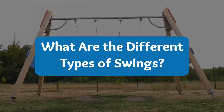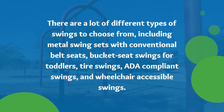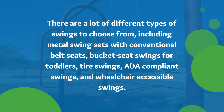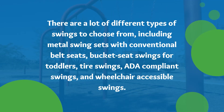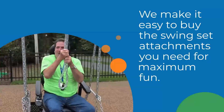What are the different types of swings? There are a lot of different types of swings to choose from, including metal swing sets with conventional belt seats, bucket seat swings for toddlers, tire swings, ADA compliant swings, and wheelchair accessible swings. We make it easy to buy the swing set attachments you need for maximum fun.